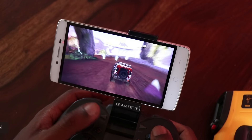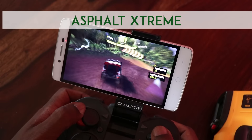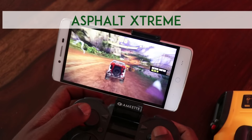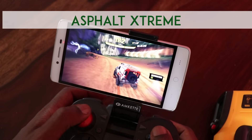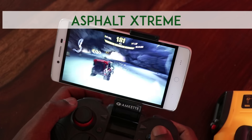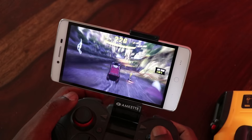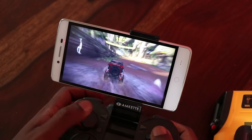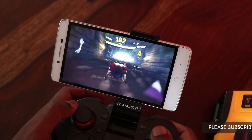There are frame drops, and graphic rendering is not up to the mark. The graphic setting is set at optimal and you can see that gameplay is not so great — visually as well as while playing — when compared to phones with better specs. This is a Snapdragon 425 chipset, so at least the 600 series does a better job when you play high graphic intensive games.